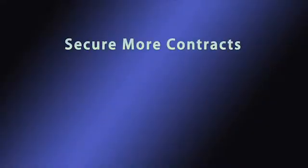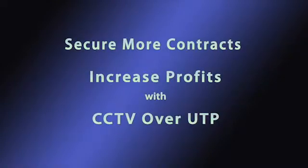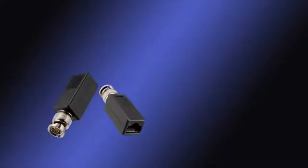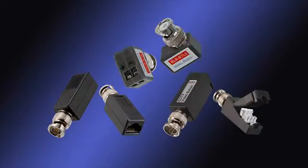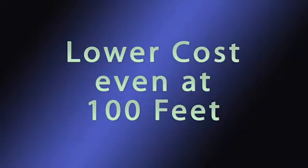Today, analog video balun products are available at such low cost that it makes good business sense to seriously consider CCTV over UTP technology. Video baluns are now available at a cost level that a UTP system is lower in cost than a coax system, even at 100 feet.